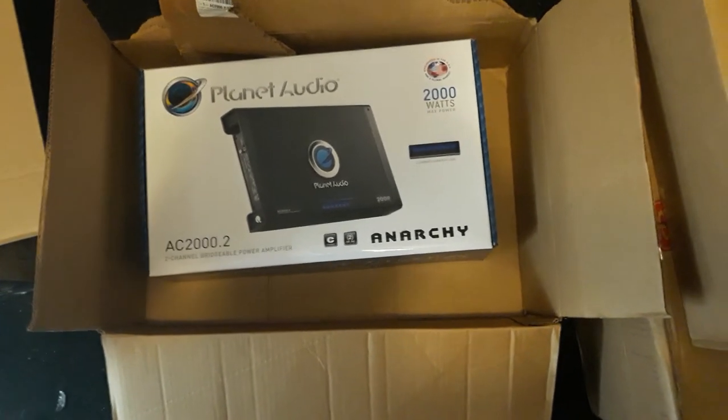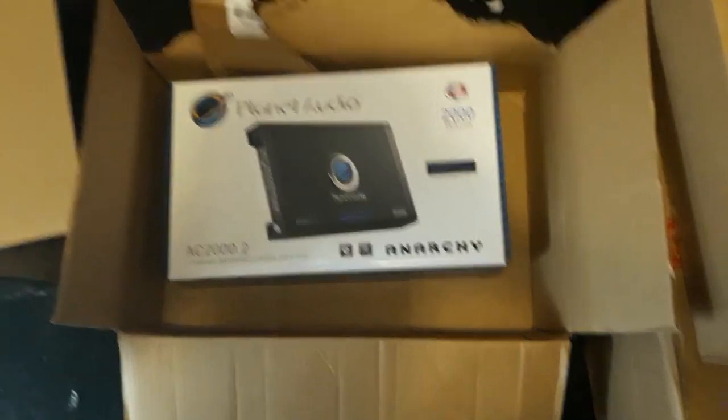I never had a problem with the Planet Audio stuff because they hit in my truck — they slammed. I'll have another video of them out of the shipping box so y'all can see what they look like. But other than that, I've been wanting this system again so I finally got it back, and it's not going anywhere. Anyway, this is part one — this is James Davis 25, later.